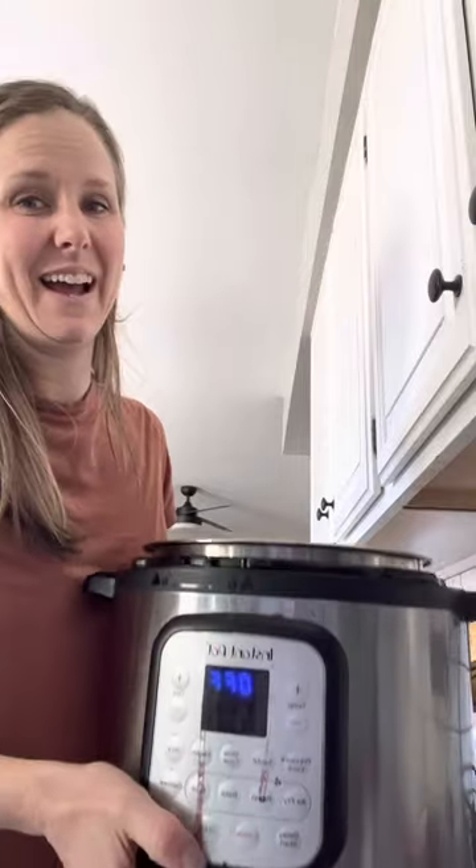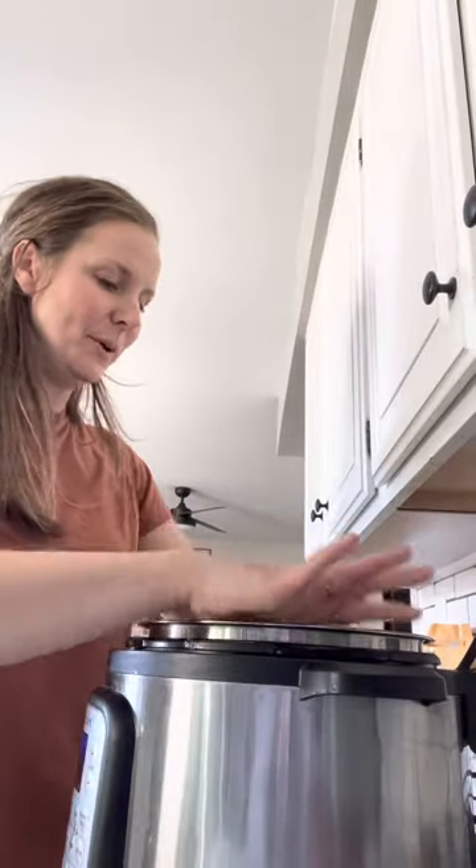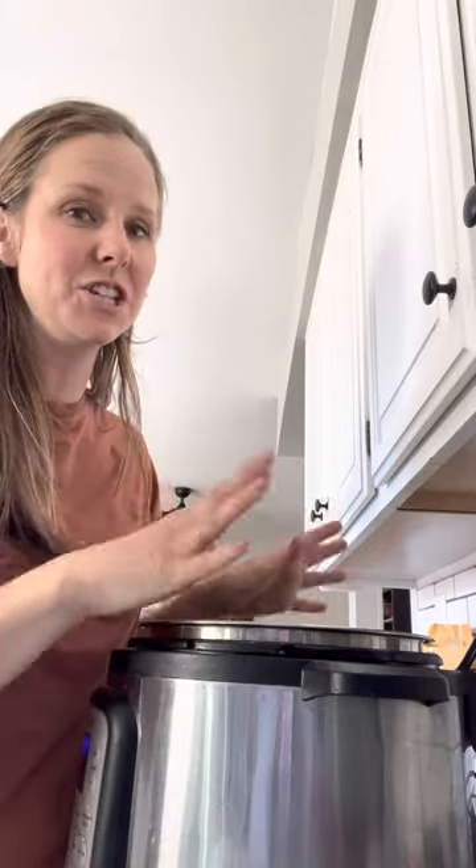Okay ladies, I have to share with you my best friend, my Instapot. A lot of people are afraid of their Instapot. I love it. It is one of my favorite kitchen gadgets.